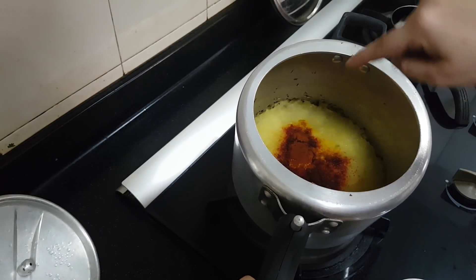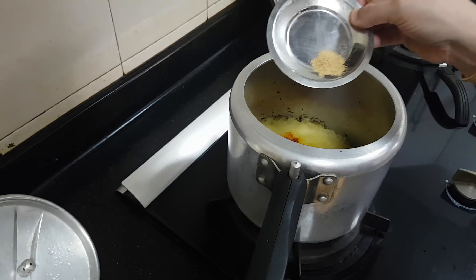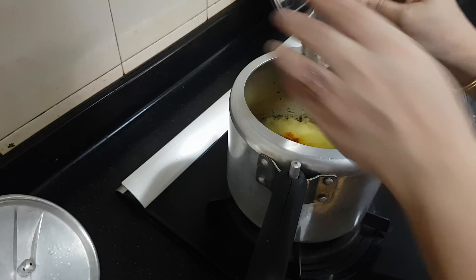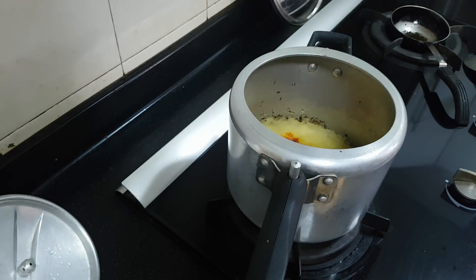Don't be afraid that it is all intact in the same position — you have to mix it. Now I am just adding the fenugreek powder. You have to add around one teaspoon. I have added half a teaspoon now and will be adding the rest later.